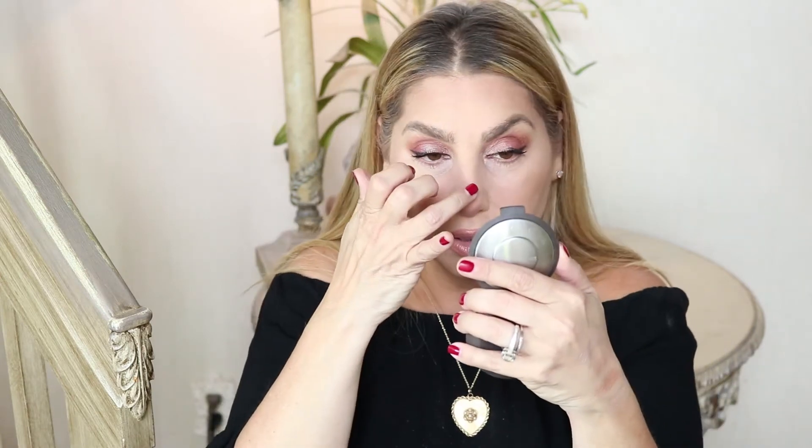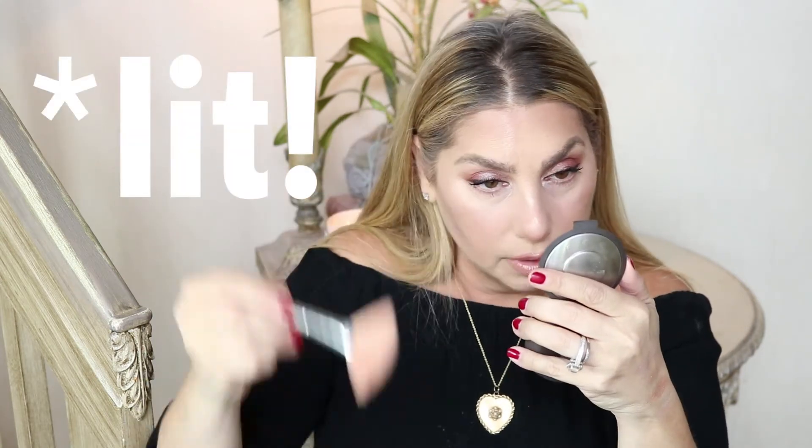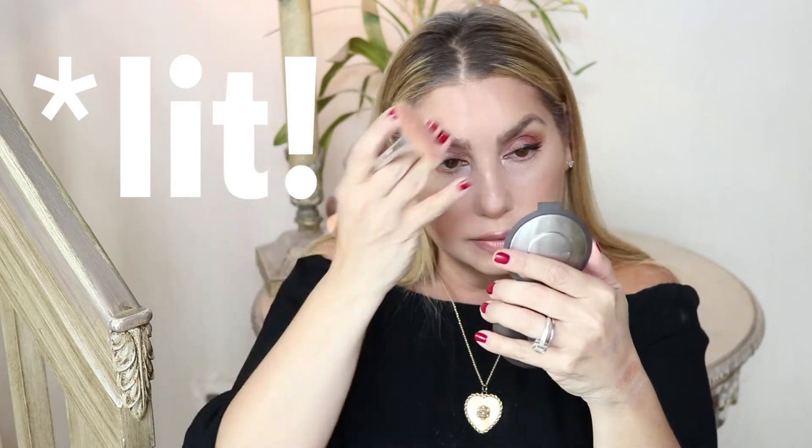Then I'll take the shade Stunner and put it a little bit on my nose — right above the ball of my nose — because I don't want to make my nose look too long, so the highlight will draw attention upward. You can also take a little on your cupid's bow and a little on your chin right where the light would naturally hit. Then I add a little more of Lit right here and here as well.